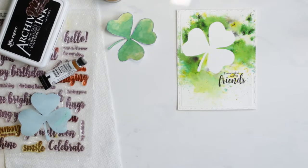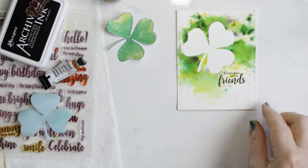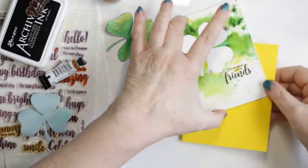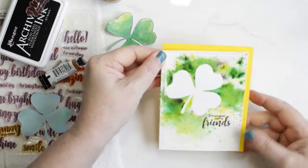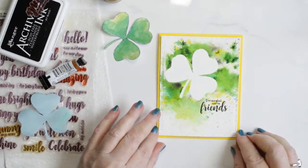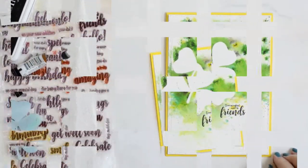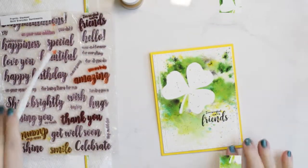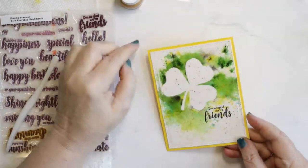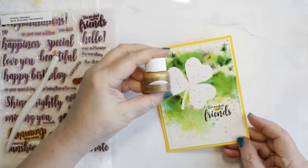I do the splatters and then I notice I haven't got any splatters on the shamrock. I decide I don't like that — I want splatters on the shamrock. So I went back once it was on my card base and added the splatters to it. Thanks so much for joining me today. I hope to see you next time. Have a great day and happy St. Patrick's Day.